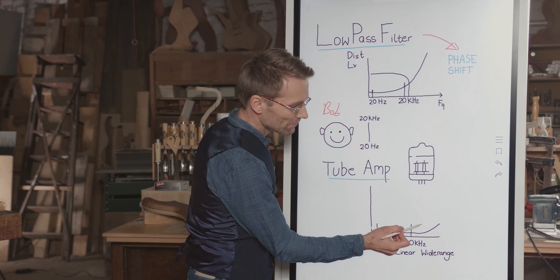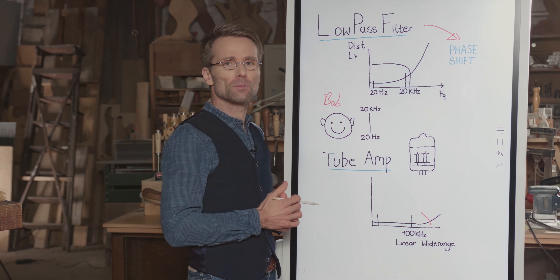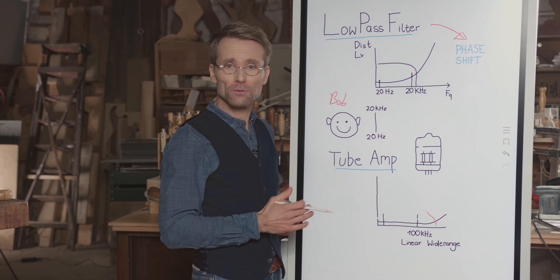Only far outside that range do we need to use a little bit of low-pass filter to just cut off the high end of distortion. But that's so far away from the audible range of Bob that Bob never notices.